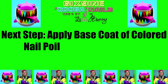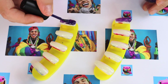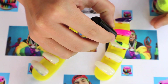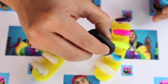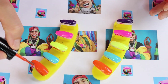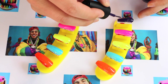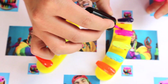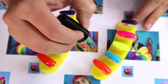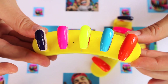The next step is to apply a base coat of colored nail polish to each nail. We're going to be doing a different color on each nail to give that rainbow effect that 6ix9ine loves. The pinky gets purple, the ring finger gets pink, the middle finger gets neon yellow, the index finger gets bright blue, and the thumb gets orange. Then apply a second coat of all five colors — you want each nail to be super shiny and opaque. Let it dry and it should look nice and shiny.